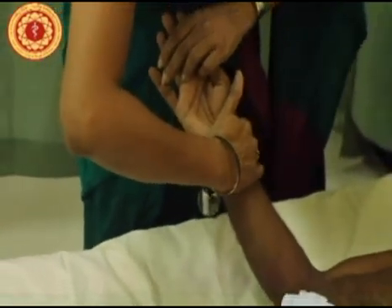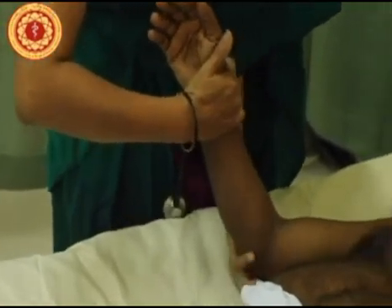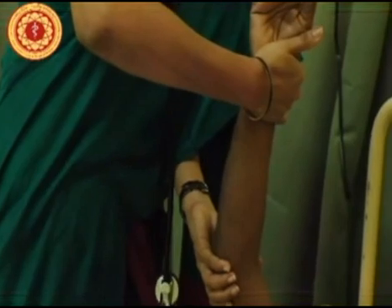To check for a collapsing pulse, put your hand over the radial pulse so that your palm is directly over it. Put your other hand underneath the elbow and gently lift up to see whether the pulse is collapsing.